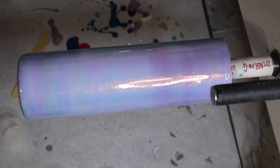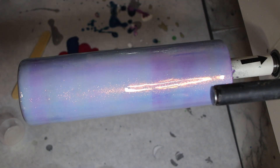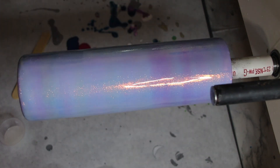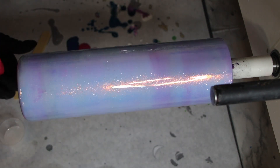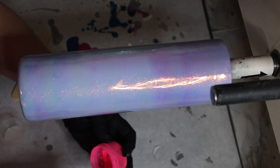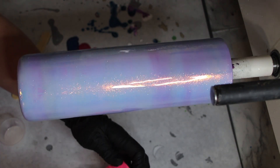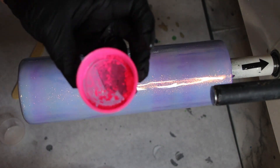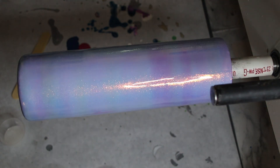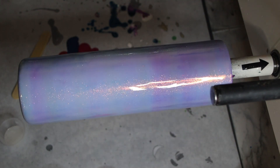First thing we're going to do is mix our micas. I'm doing a blue, pink, and silver one. I'm using Poppin Pink from Glitter Heart Co — there are codes down below for these. I'm almost out of that one; it's like a hot pink color. And then I'm using Midnight Blue from Glitter Heart Co, which is a dark blue.